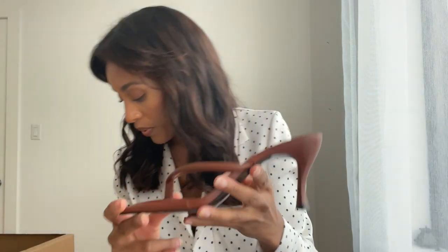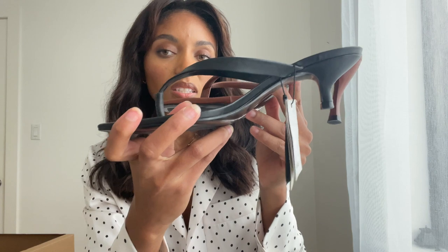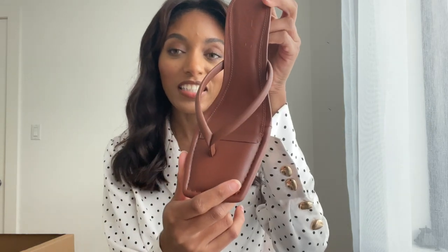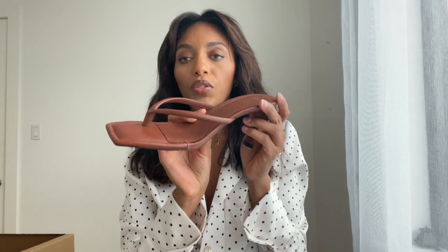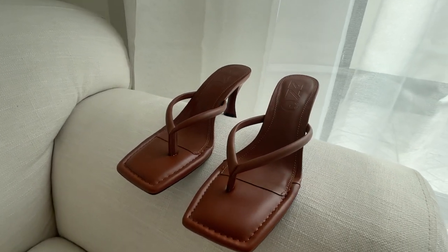I love that it's the same sort of kitten heel but actually a little bit higher than the standard kitten heel. You can see the heel is a little higher compared to the other one. It has the thong design — a thicker thong — and these are really beautiful. They'll go really well with my brown-colored clothing, my nude tones, and beige tones.